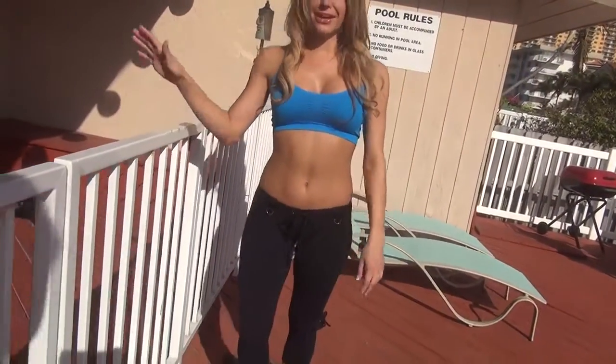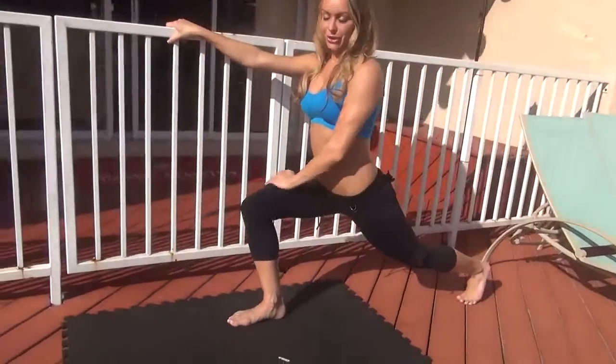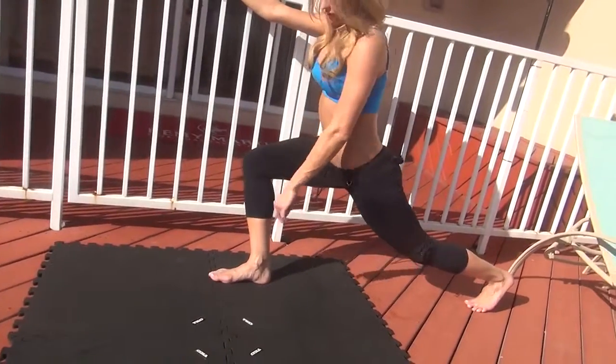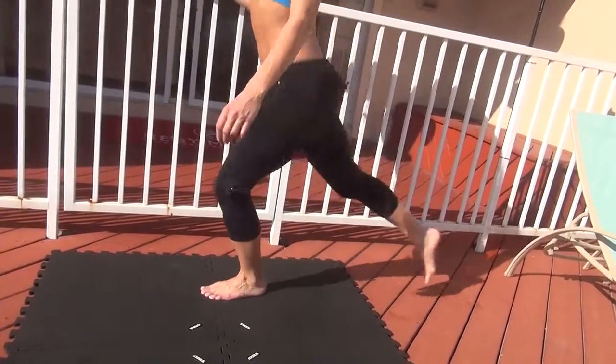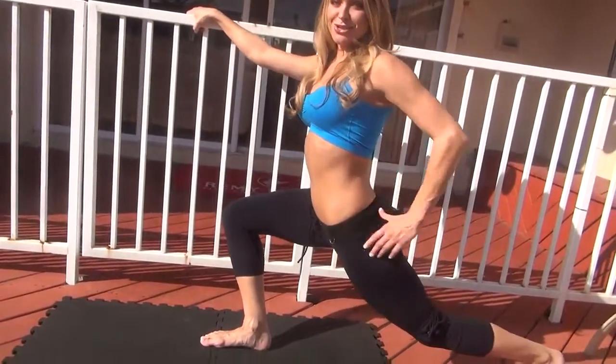The first exercise we're going to do is stepping back lunges. Find your spot and a nice handrail to give yourself support, and you're just going to go back. Make sure your knee is not over your foot, over your heel. Your foot is planted down and you're going to step back. As you step back, squeeze your glutes.